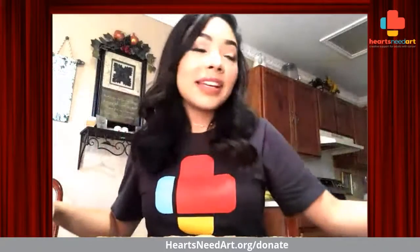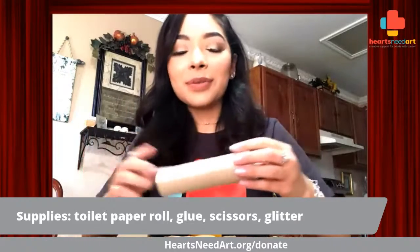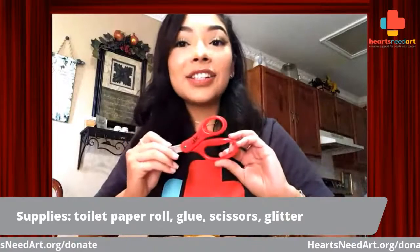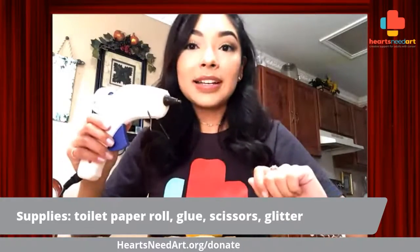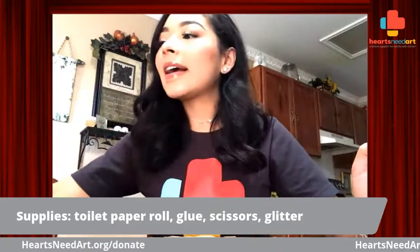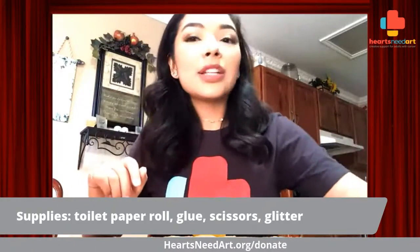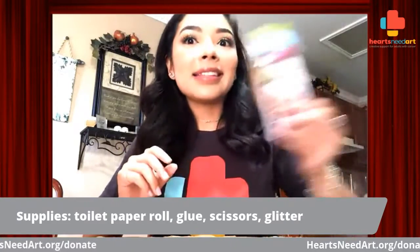All you will need for this project is a toilet paper roll — this is actually half of a paper towel roll. You will need a pair of scissors. I am using a hot glue gun, but you can also use a glue stick, though it might take a little bit longer to dry. And then towards the end, we're going to use some regular Elmer-type glue and then some glitter.